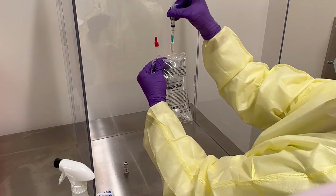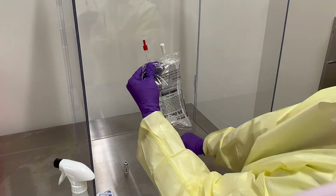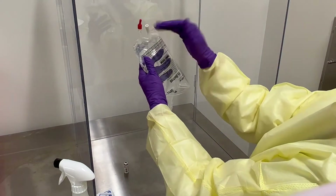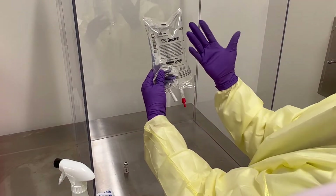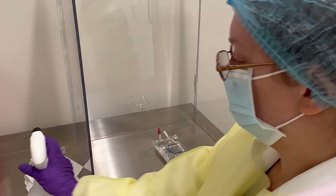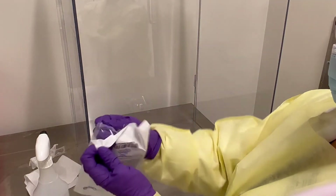Dispense the two milliliters of medication, then remove the syringe and place it directly into your sharps container. Gently invert the bag to make sure the solution is equally dispersed, there is no precipitate, and everything looks safe inside the bag. This step is complete — next we are going to prime our IV line, which we will open outside the hood.